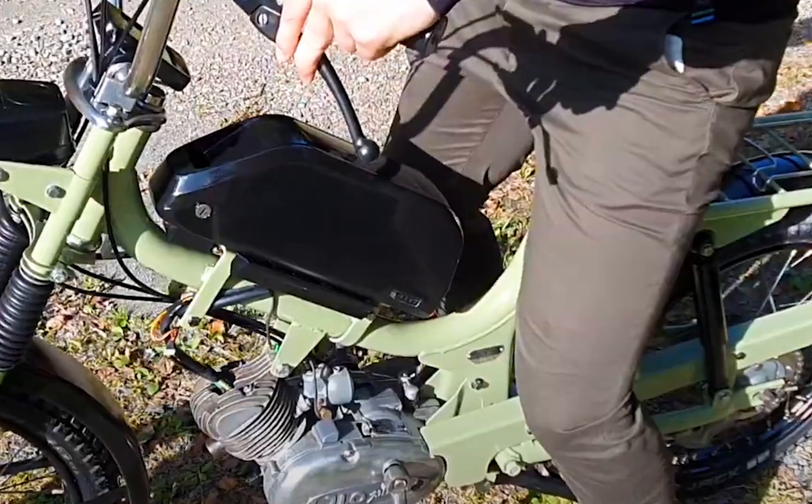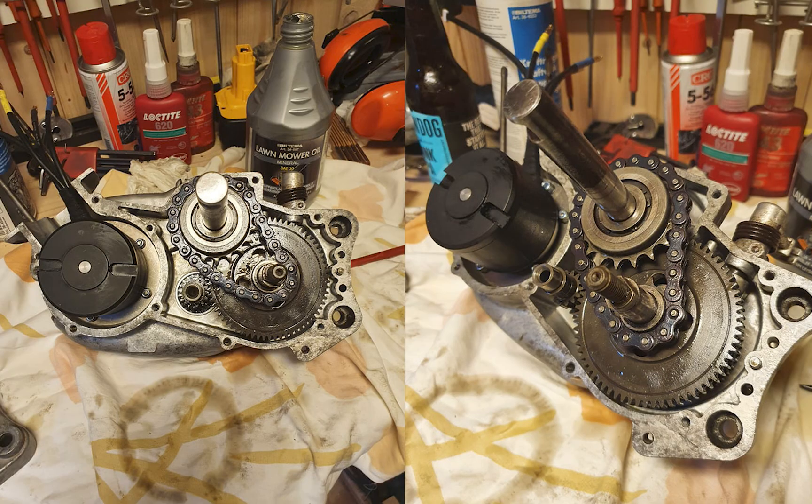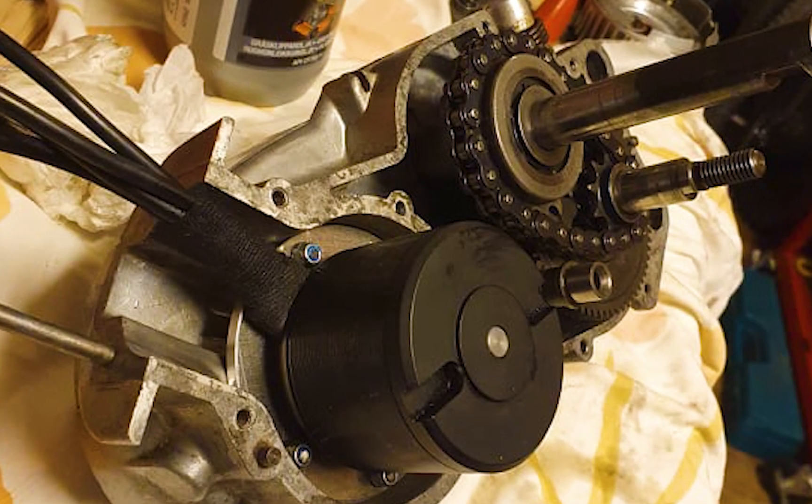This 70s two-stroke moped took one year to convert to electric. This builder used a skateboard-sized electric motor that was fitted inside this old engine, leaving the two-speed gearbox inside.